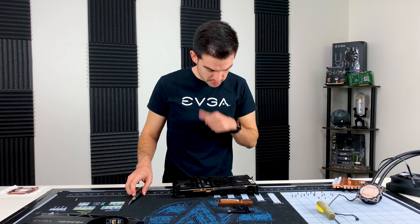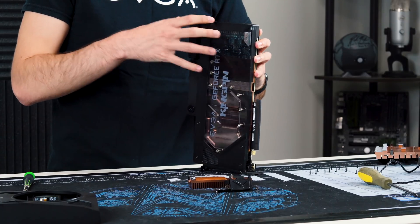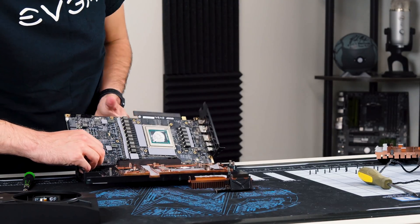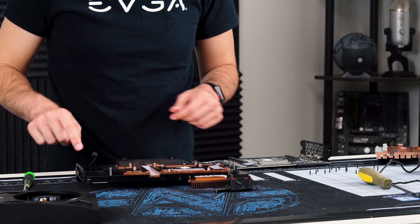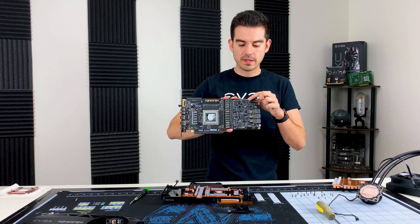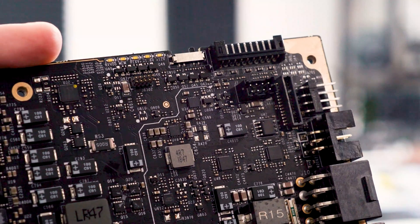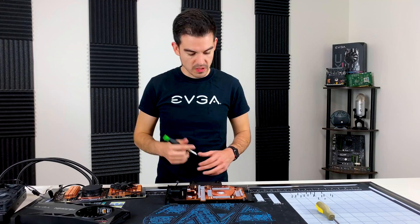I've got all the backplate screws off, so the block should just separate — whether or not it will is anyone's guess. And you can see what I mean: there's a completely different connector on the block than what the shroud uses. We've got the card down to a bare die, and there is a header right here and a header right here — these are the two used for the OLED. One is for the water block and the other is for the shroud OLED on the AIO version. We're going to see if we can connect both OLEDs at the same time.